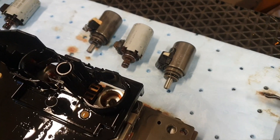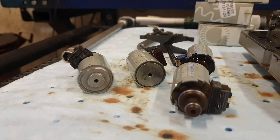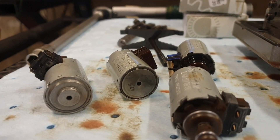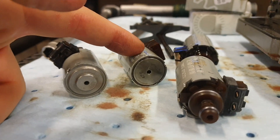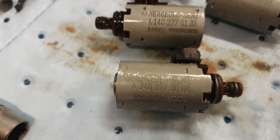One more thing — I'm going to soak them in oil. I do not want to mount them dry. Also, it's kind of interesting to see that the design of them is different. These are the new ones and these are the old ones. These are the correct ones for the shift solenoid function.